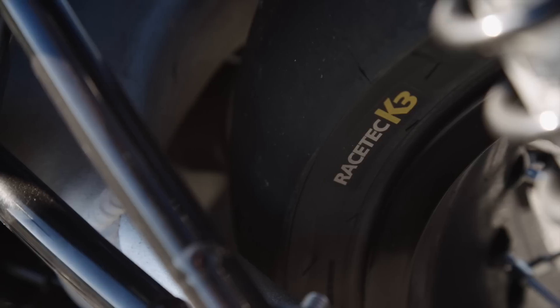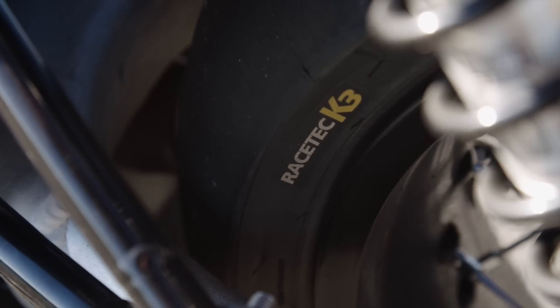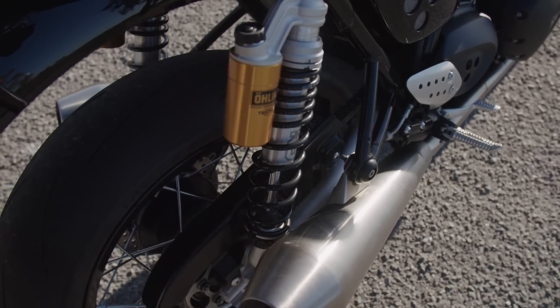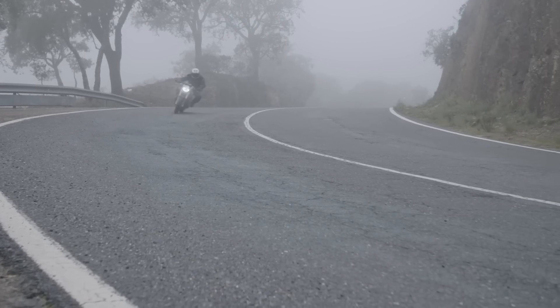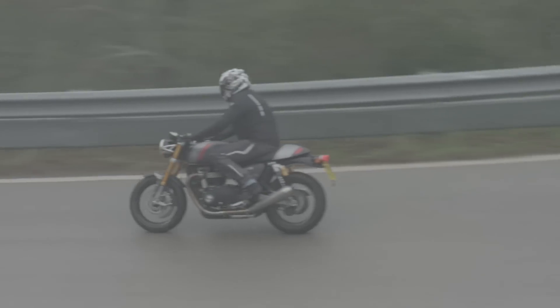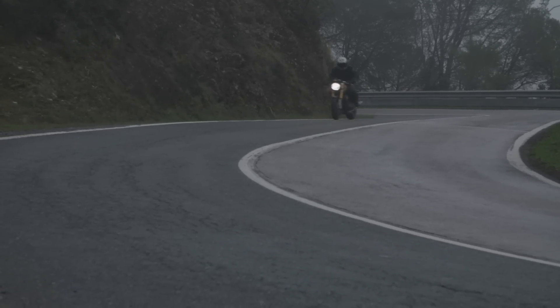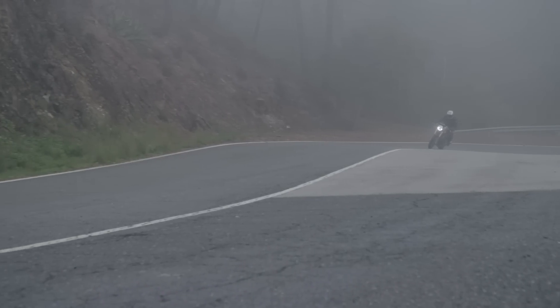Noch eine Neuigkeit beim Fahrwerk: auf den bereits erwähnten neuen Felgen sind jetzt neue Reifen aufgezogen. Früher waren es Pirellis, jetzt sind es Metzeler Racetech RR — wirklich eine sehr, sehr gute Wahl. Wir waren heute auch ein bisschen bei Regen unterwegs, auf feuchter Fahrbahn. Die Metzeler machen das Bike sehr, sehr handlich und geben sofort sehr viel Vertrauen im Regen, weil sich der Reifen sehr schnell aufwärmt — für ein Straßenbike kein Nachteil.